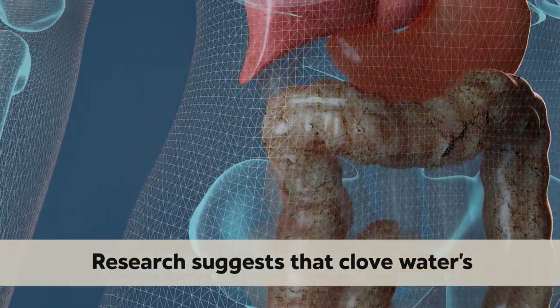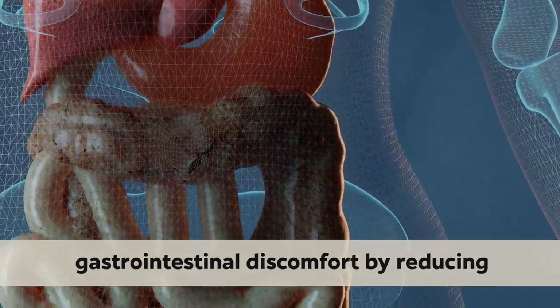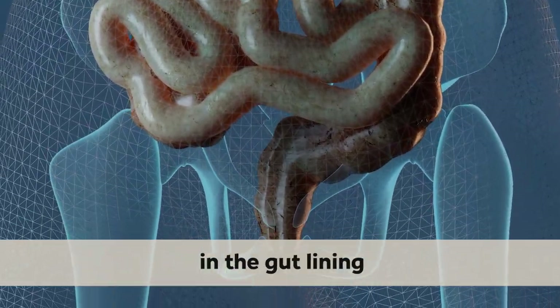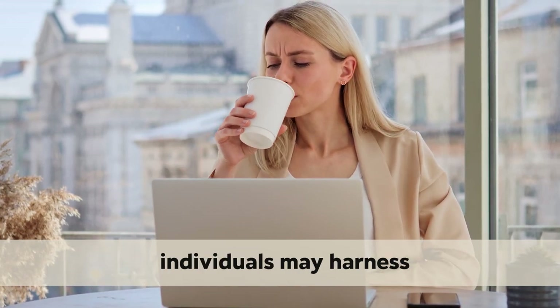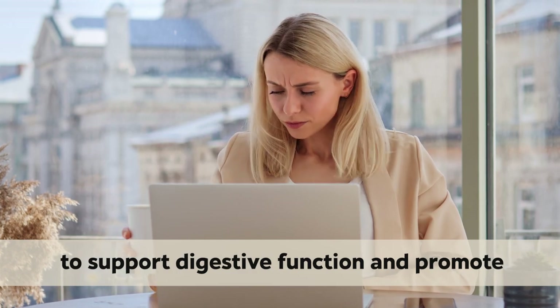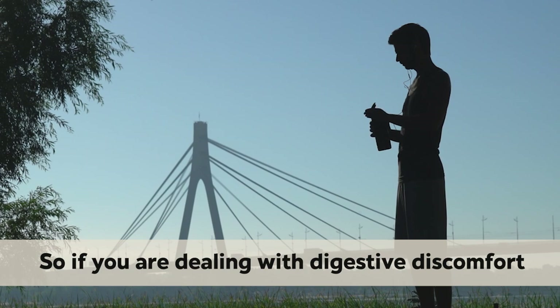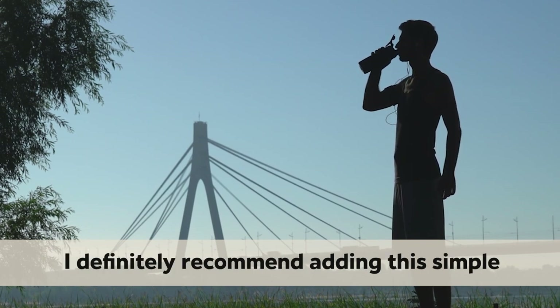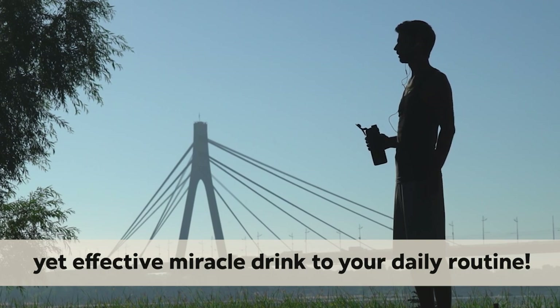Research suggests that club water's anti-inflammatory effects may also alleviate gastrointestinal discomfort by reducing inflammation in the gut lining. By integrating club water into dietary routines, individuals may harness its science-backed potential to support digestive function and promote overall gastrointestinal well-being. So if you're dealing with digestive discomfort, I'd definitely recommend adding this simple yet effective miracle drink to your daily routine.